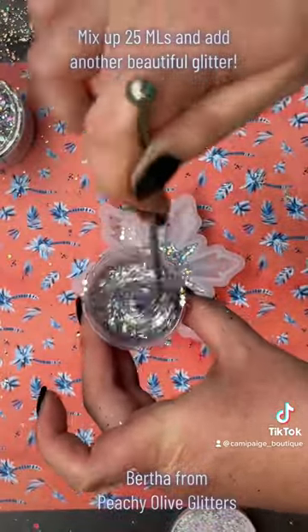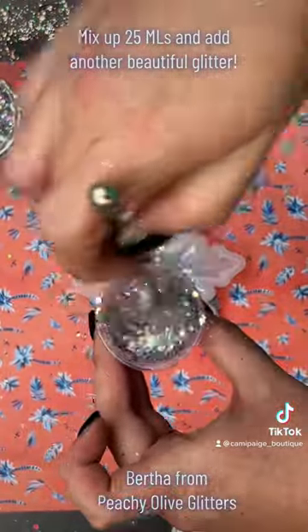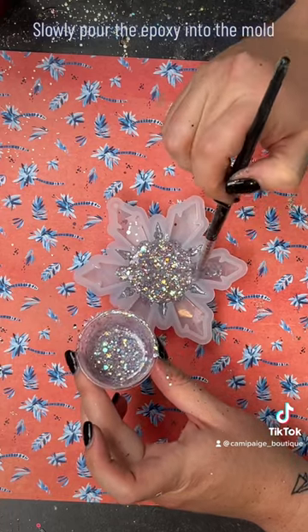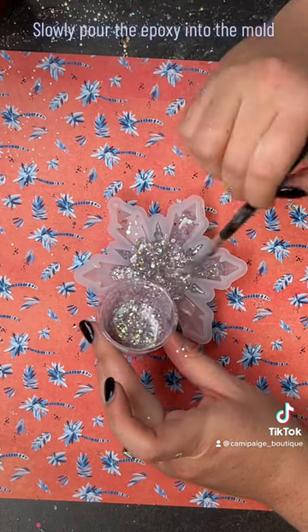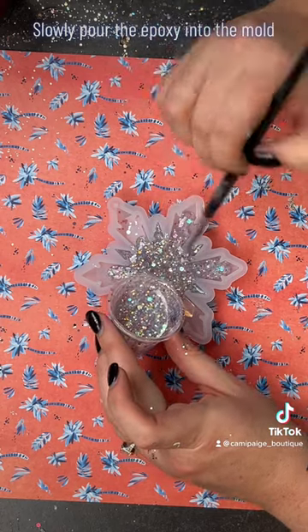I then mixed up 25 more milliliters of epoxy, mixed in Bertha from Peachy Olive Glitters, and again used the silicone tool to spread this out into the different pieces of the snowflake.